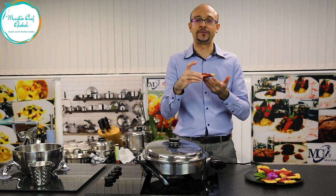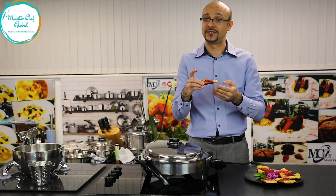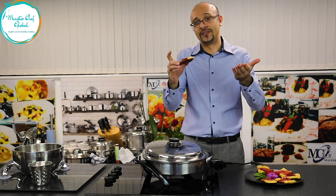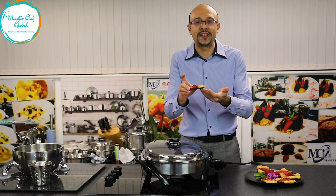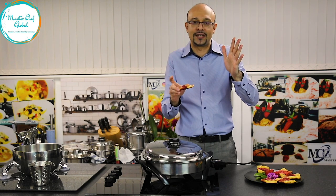Wow! Guys — it's amazing. You're missing it, sorry. I love to share but I can only share it behind the camera. It's crunchy, it's crispy, it's amazing. That's the only word I can say.